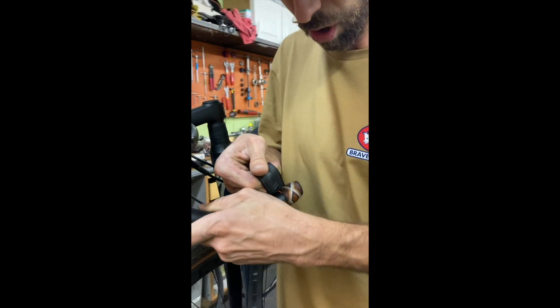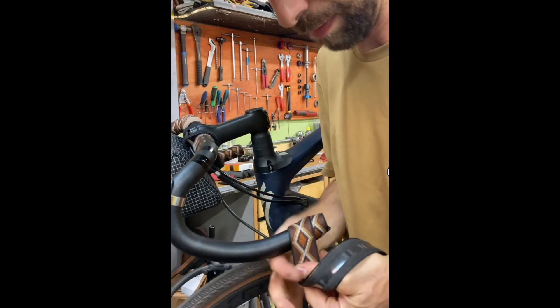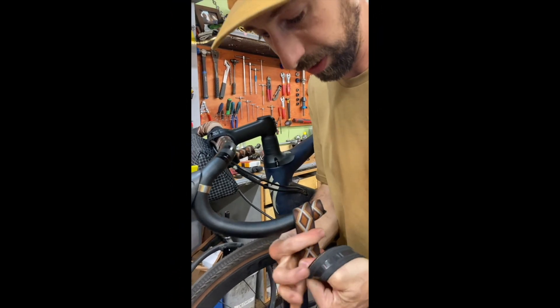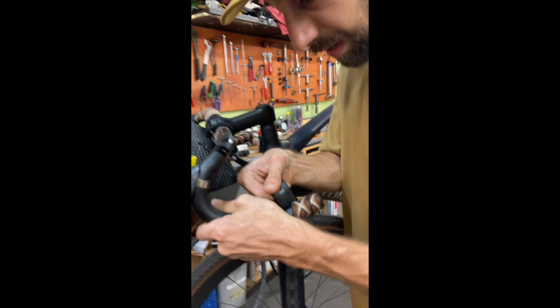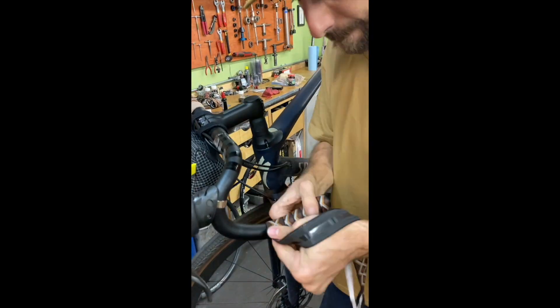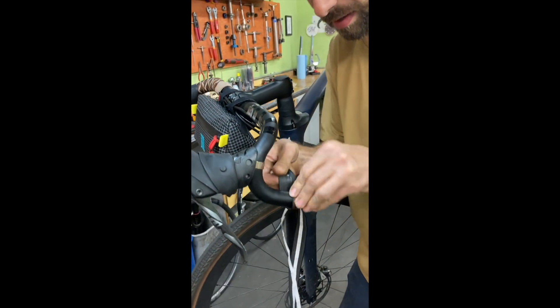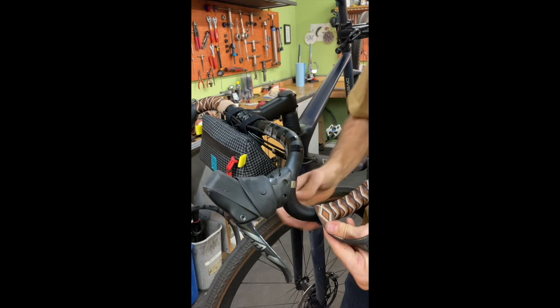We'll be overlapping about a third of the previous wrap each time, keeping a nice bit of tension to hold everything tight.